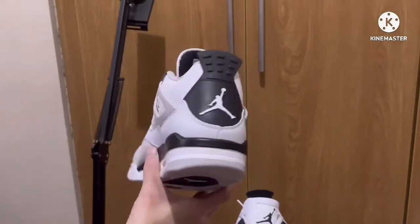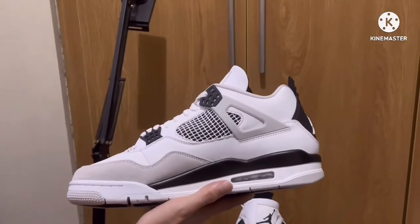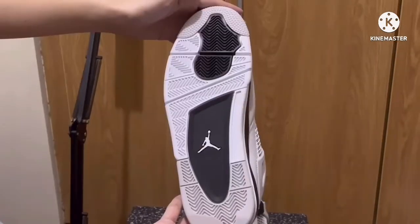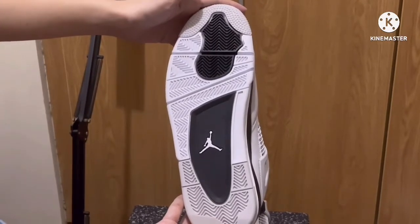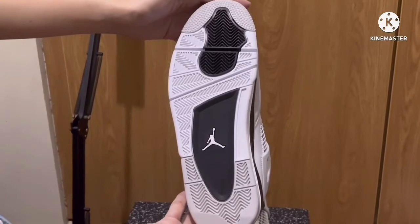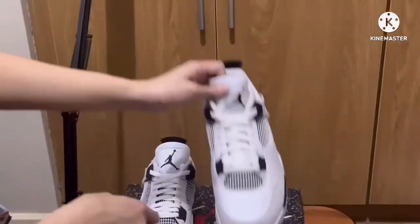The black parts are on the heel tabs, midsole, the side panels, as well as the woven eyelets. On the outside we also see the neutral gray, black, and white, as well as the Jumpman logo in white color.